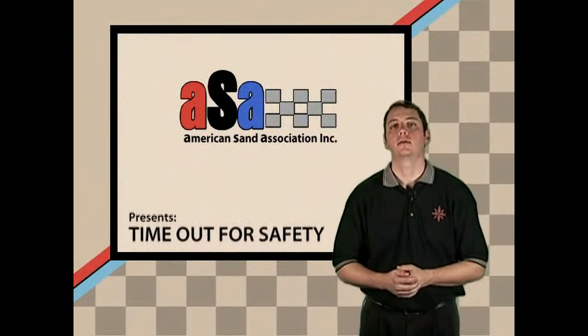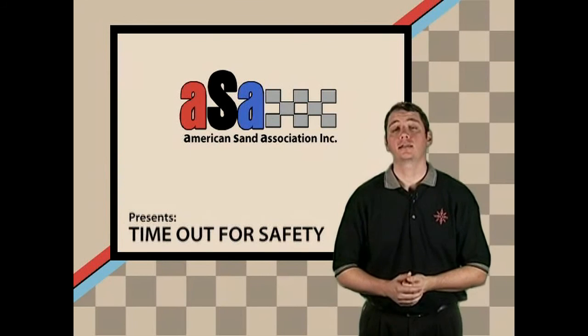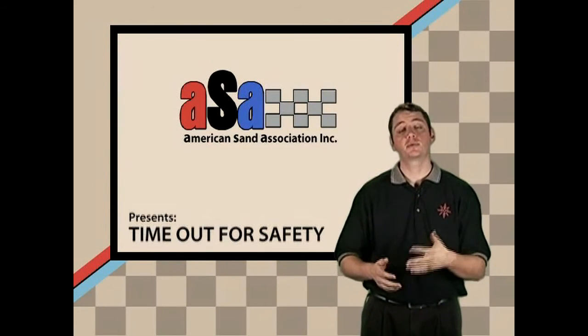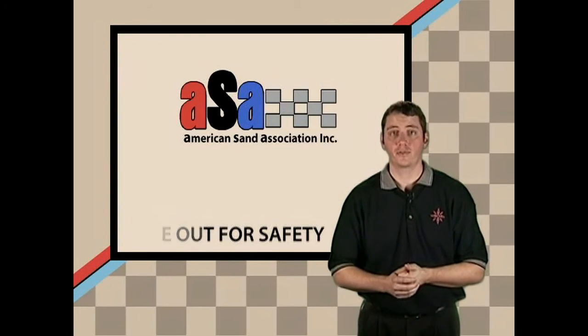Hi everyone. My name is Ryan Dio. I'm an avid duner at the Imperial Sand Dunes, and I've been asked by the American Sand Association to be your host for this safety DVD. Please join me as we run down some of the important facts and information that you're going to need to be a safer duner.